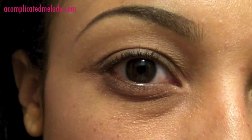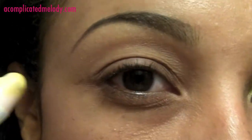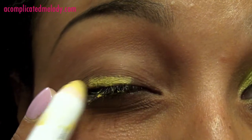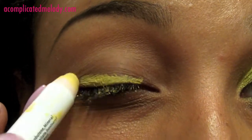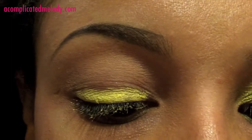My eyelid is already primed with the Too Faced Shadow Insurance. I'm going to use a little of the yellow from the NYX jumbo pencil — instead of using the white milk, I'm using the yellow so that it can pick up the yellow in the green.